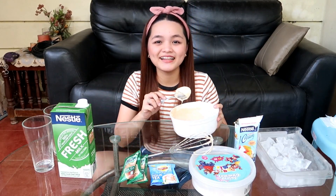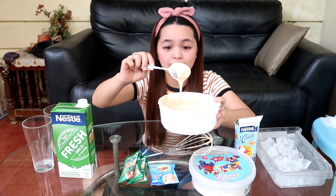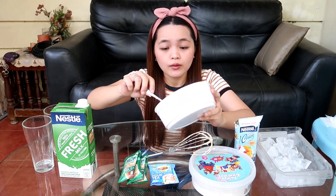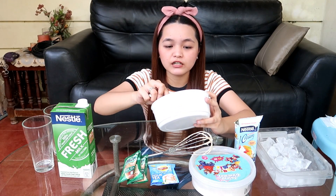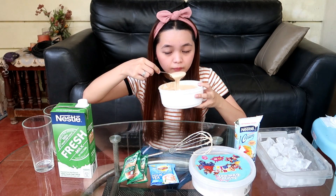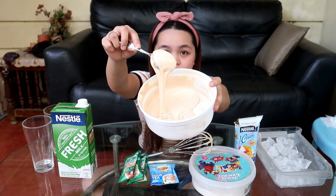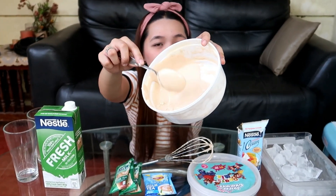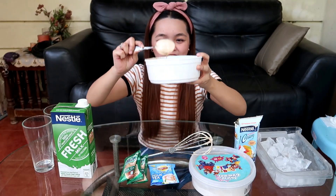Hi guys, nagbabalik na ako. Kung mapapansin nyo, ang ganda na po ng consistency ng ating dalgona milk tea. And sa tingin ko, pwede na siya nating ilagay sa ating milk. Mga 10 minutes, higit din siguro — talagang pagsatsagaan nyo lang siya para makuha nyo yung magandang consistency. Ang bango-bango na ito, kaya feel ko talaga masarap — kasi ihahalo mo pa siya sa fresh milk. Ito siya — tingnan nyo — ito yung consistency. Ang ganda, di ba? Ang cute.